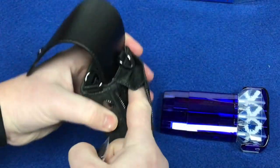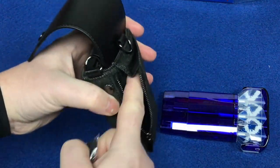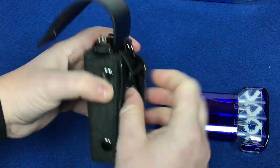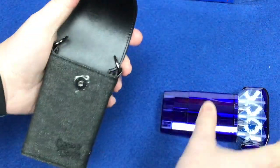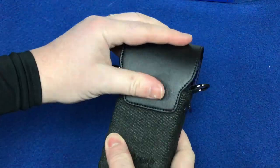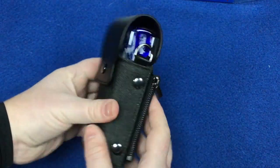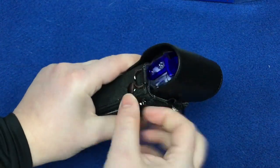The back pocket doesn't really hold that much to be honest — probably a couple of sets of stems and a few flights. But it will hold enough if you're just going quickly to the pub and don't carry too much anyway. So the case fits in there nicely.